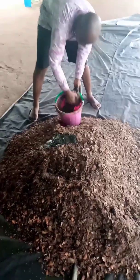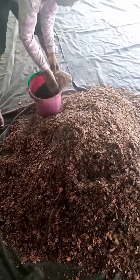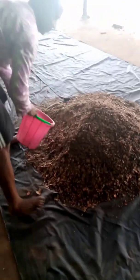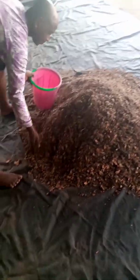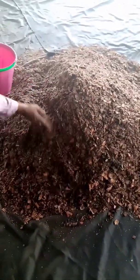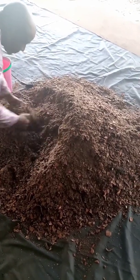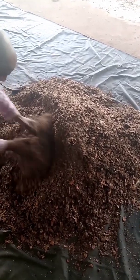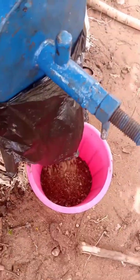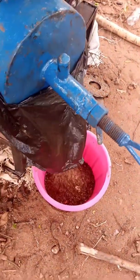The next stage is to mix it. We mix the ground cassava peel, PKC, and the poultry droppings together. As you can see, the mixing process is on. We have to mix it thoroughly with our hands to make sure we have a total mixture. After hand mixing, we take it back to the mill for proper mixing, which helps to combine the PKC, cassava peel, and poultry droppings thoroughly.